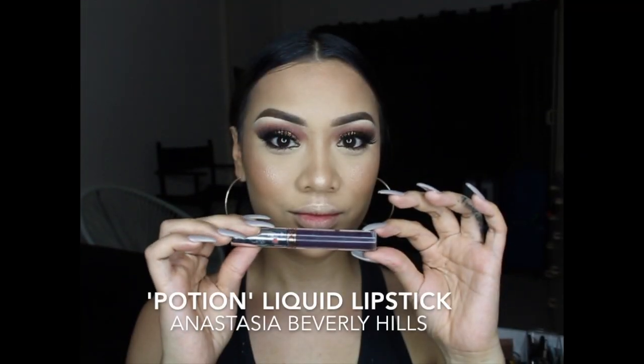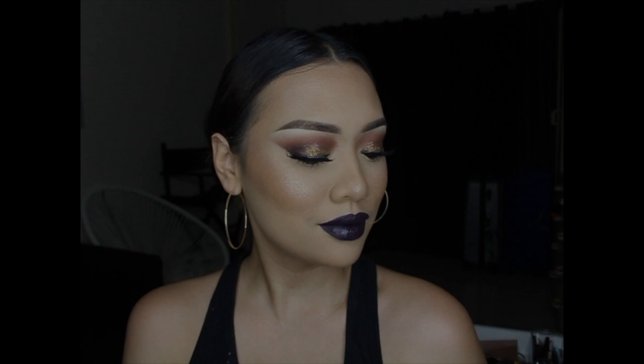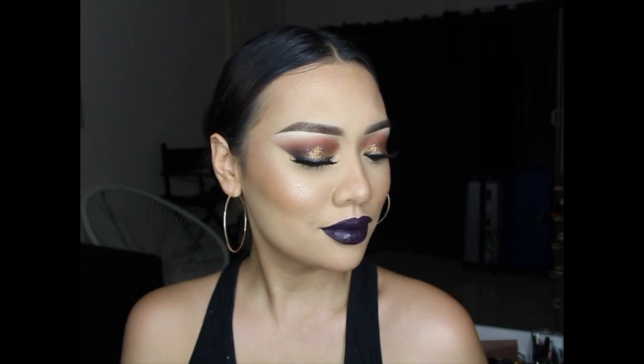Last but not least, on my lips I'm wearing Potion by Anastasia. And that completes my look — I hope you guys have enjoyed yourselves. It's been a long road but we got there in the end!